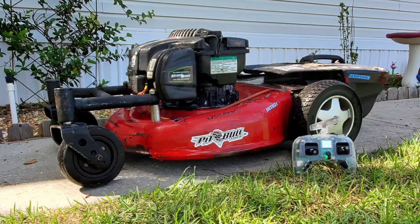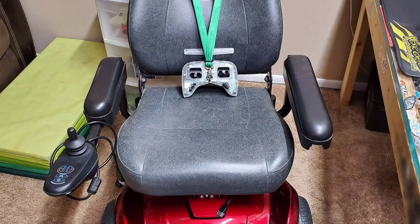It's not much to look at but it's functional, and it keeps me from sweating on the hot Florida days. It started out life as a wheelchair and a regular push mower.